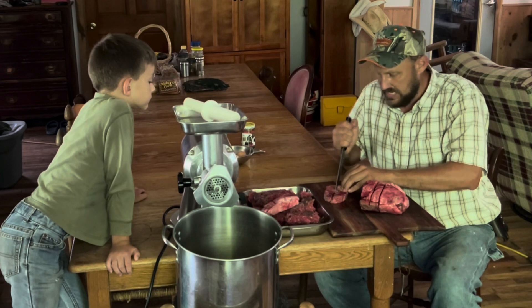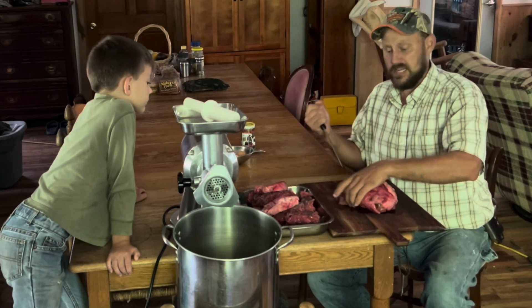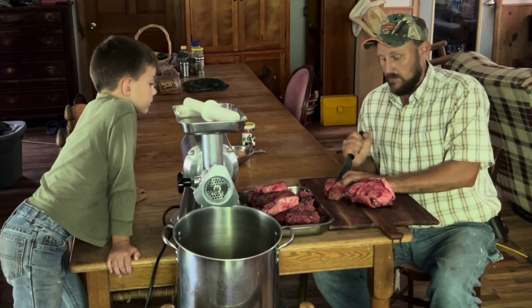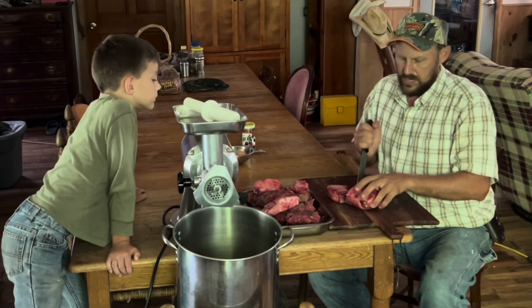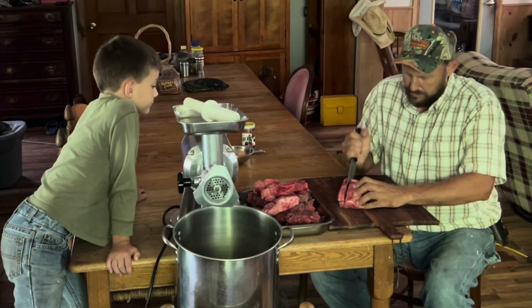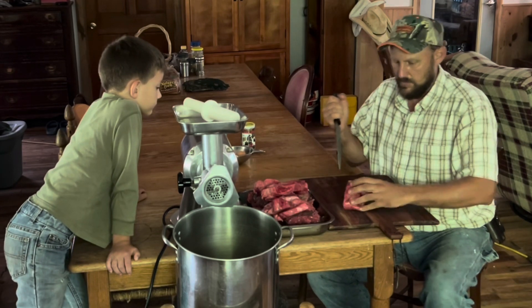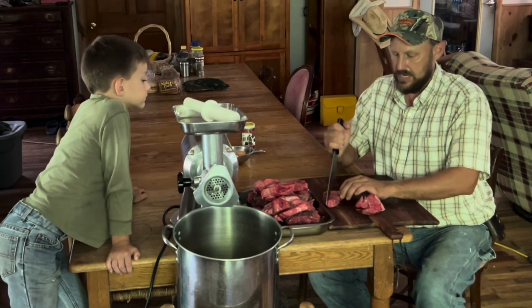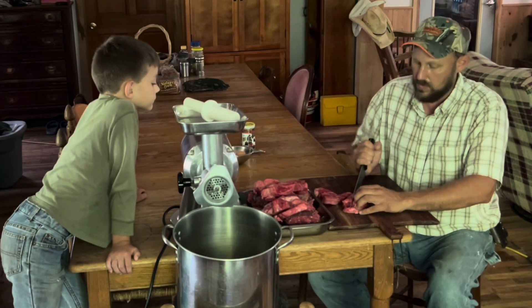I'm just going to make them in chunks that will go through the grinder. We're going to get this stuff ground and see how lung burgers are. I want to see if what Longbow Banjo said actually holds air. If you want to watch a guy that's just about as crazy as me — crazier than me — I'm going to have a link to his channel in the description. I'm going to have about 50-50, about the same amount of lung as deer meat. Never done this before. I don't know if that's overkill, but there's only one way to find out.